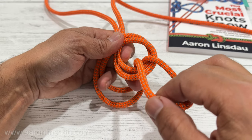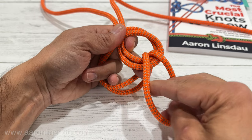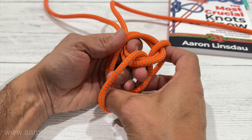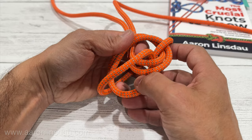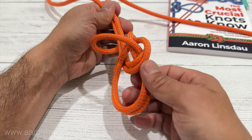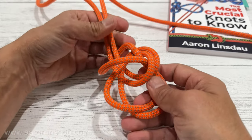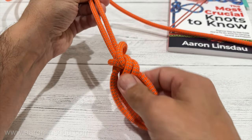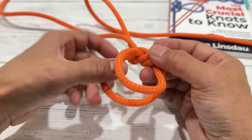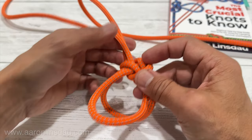Comes over, keep these two loops in hand, and then grab the two loops, pass this loop behind, and begin pulling and very quickly the knot will dress and you've created a double loop on the end of the rope.